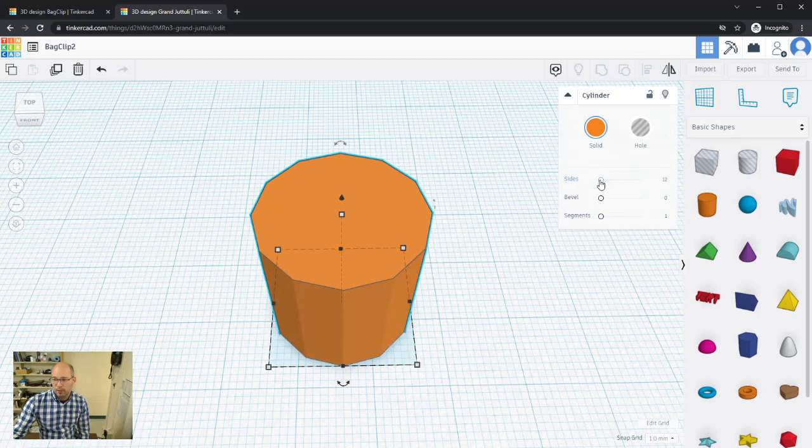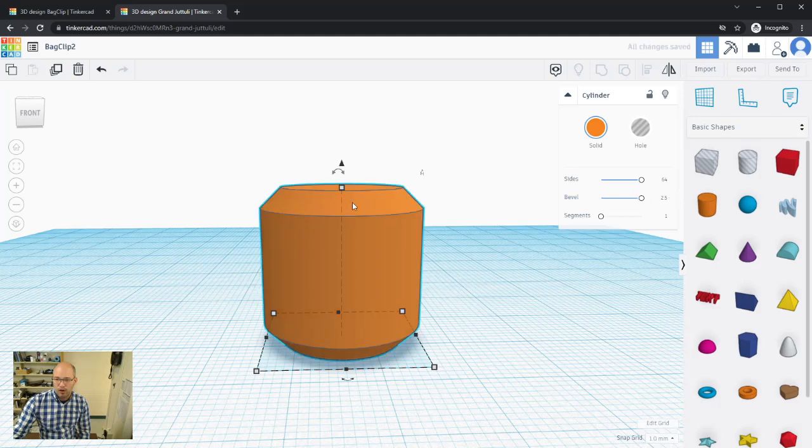I'll scroll sides all the way up. There's also a Bevel setting, which chops off the top and bottom edges slightly, and a Segments setting which controls how many segments make that bevel cut — making it flatter or more rounded. Currently segments is at 1; increasing it to 10 makes the bevel more rounded. I won't use that in this project, but good to know.